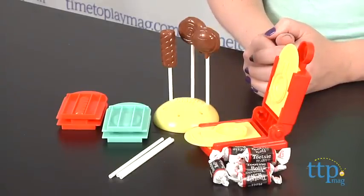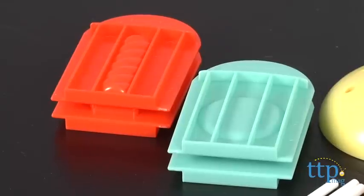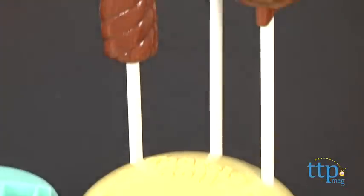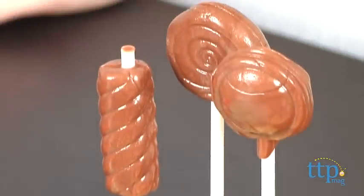The kit includes all the tools kids will need, but no Tootsie Rolls are included. The package shows that the candy lollipops are made from the multi-flavored Tootsie Rolls that come in different colors, but we were only able to find the chocolate Tootsie Rolls and they worked just fine.